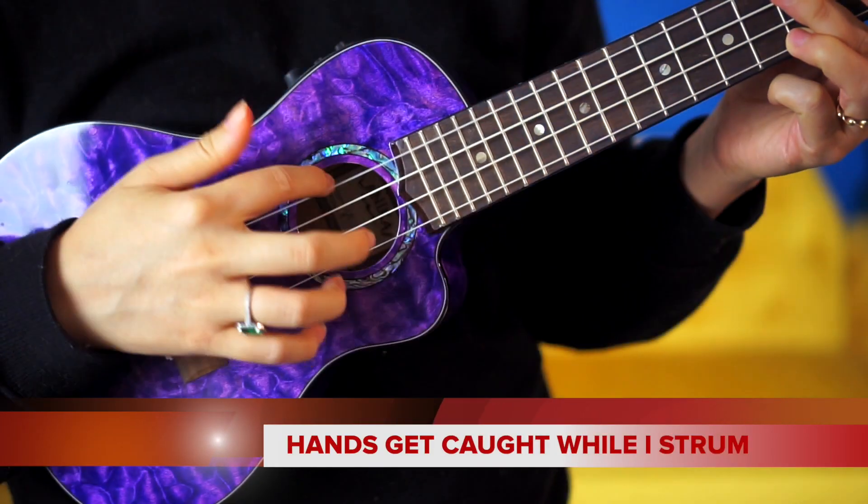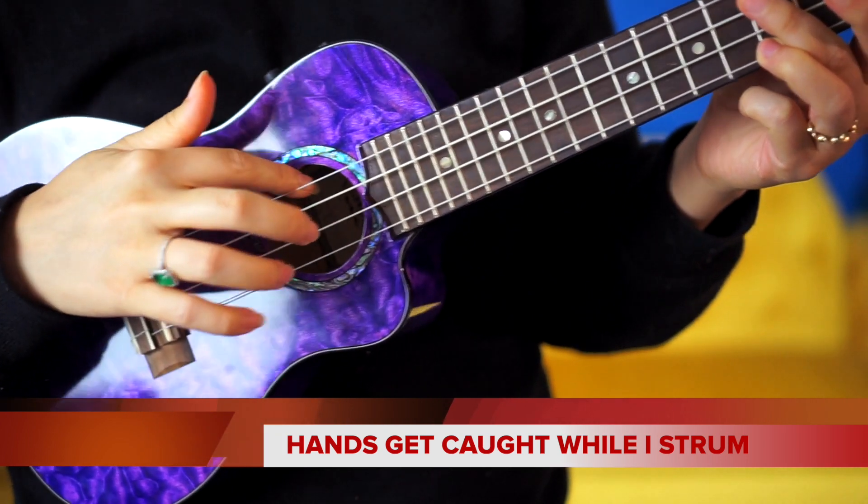What's up Uglandia? Welcome back to the channel. Today I'm answering a question that I get asked pretty frequently through comments and DMs, and that is about fingers getting caught or hurt while we're strumming. So we're going to answer that right here right now.